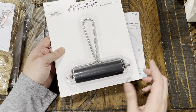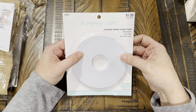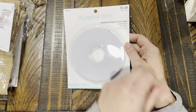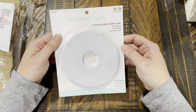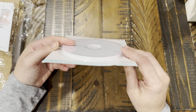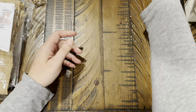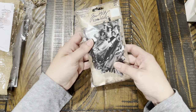I also got double-sided foam tape — this was $1.29. It's a quarter inch wide and gives you five yards. It's pretty thin but it's exactly what I need for a project I have in mind that I'll be doing soon.